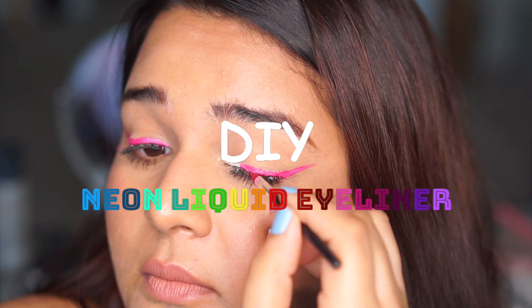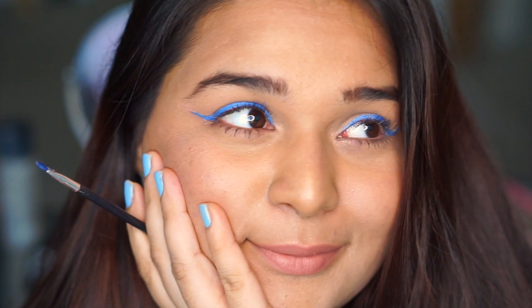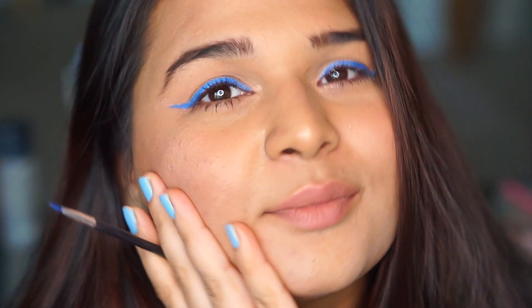Hey everyone! Super excited for today's video. I'm sharing how y'all can make your own DIY neon liquid eyeliner, or any color eyeliner that you wish, with the eyeshadows that you have at home in three simple steps. Let's get started!